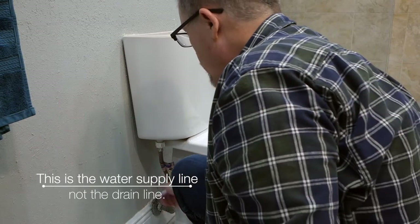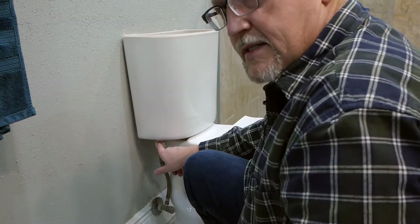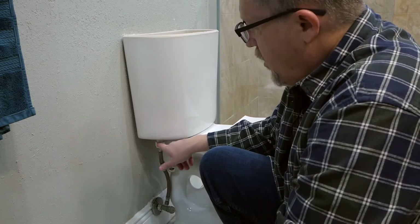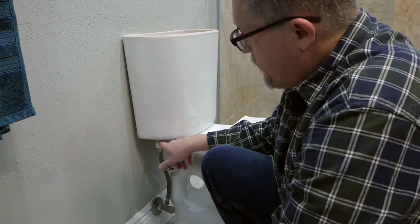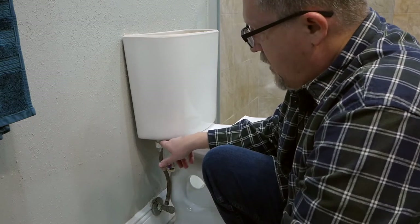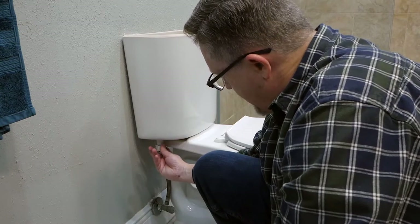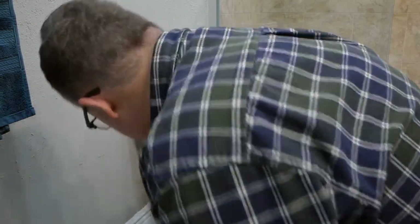The next thing you're going to do is disconnect the fill line that connects to your fill valve. These typically have a thumb nut so you don't over-tighten and break the threads, because on most modern toilets the fill valve has plastic threads and a plastic thumb nut. On older toilets you may need a wrench — if so, make sure you don't over-tighten the replacement; snug enough that it doesn't leak but not so tight you strip the threads. Disconnect the nut — a little water will come out, so sop that up.